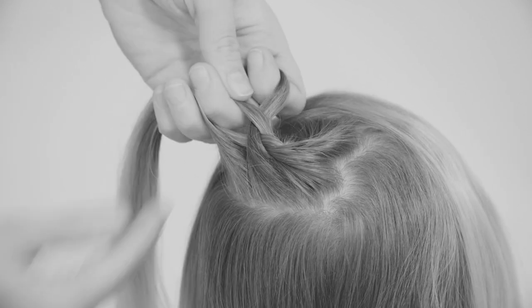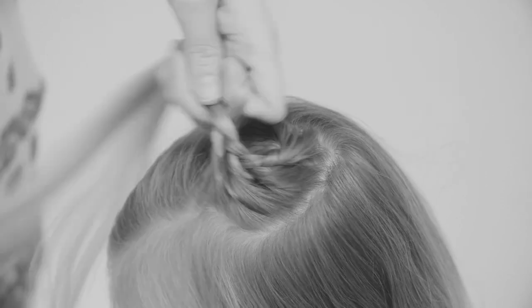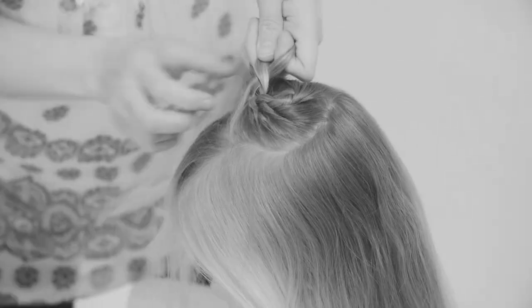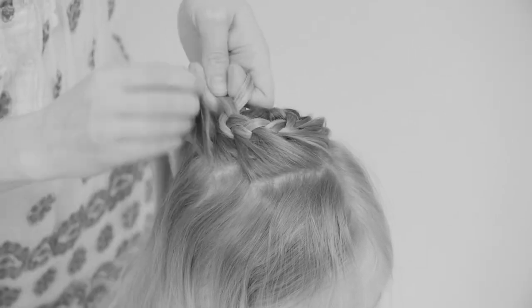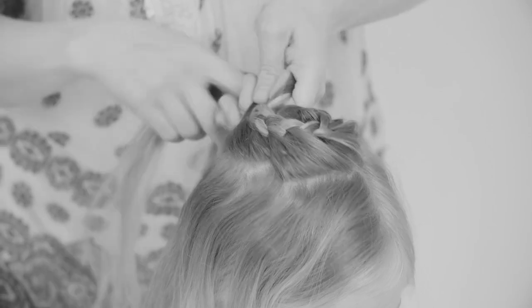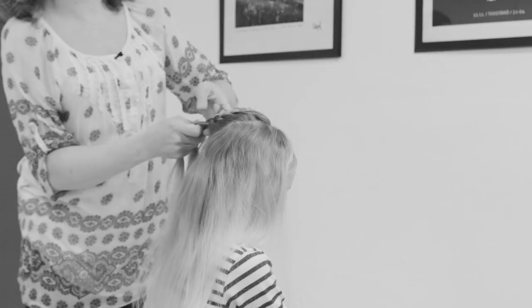You don't need to worry about any of the partings being uneven or anything like that, because it's a lace braid so all the partings will be hidden underneath. Just add small sections of hair to the right and go around and around in a spiral, making a lace braid that gathers the hair from around in small sections.